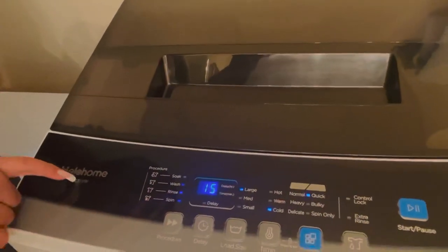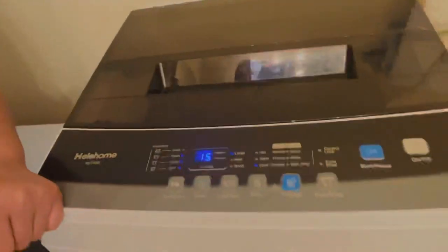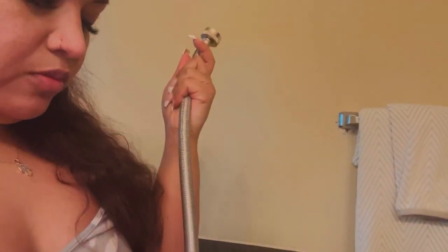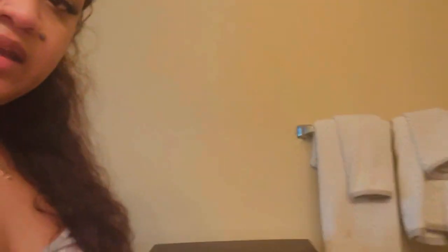This is the HéloHome HLT-16W. It does come with smaller, shorter tubing. I think I got rid of the original tubes. When I first purchased the dolly it came with a shorter tube, so I needed the dolly because the built-in wheels are pretty much non-existent — you have to tilt the whole washer just to get it to move. That's why I purchased the dolly, so I could roll it to my sink.